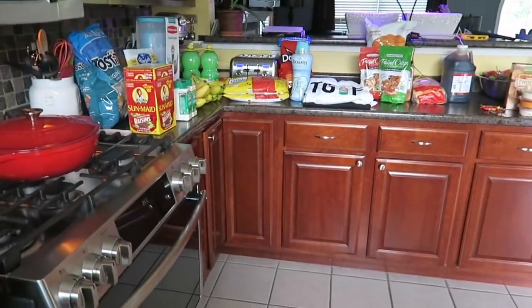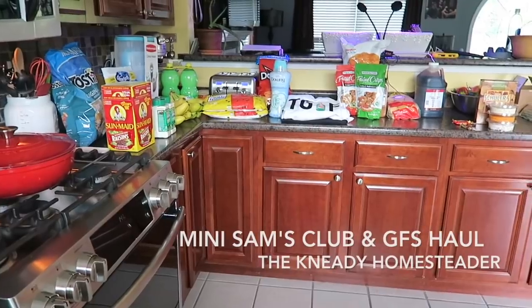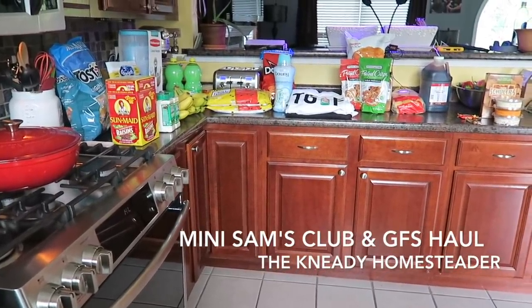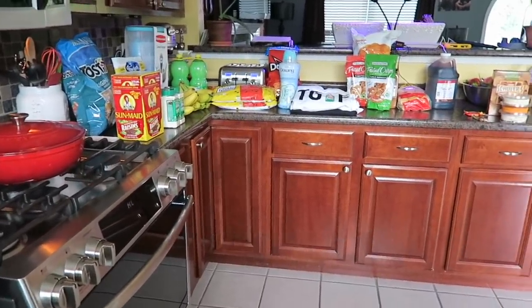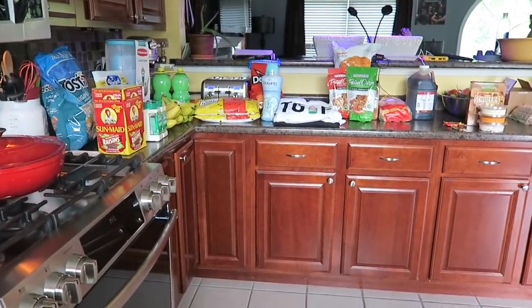Happy Saturday, guys! I don't know if this is worthy of a haul video or not, but I did pick up a few odds and ends at Sam's Club and GFS, so I thought I would turn on the camera and just show you because I do have some baking ahead of me. If you want to see videos of anything that I'm baking, let me know.